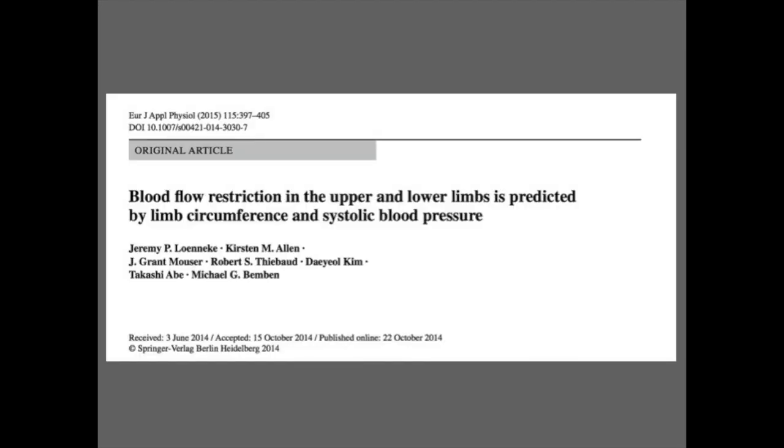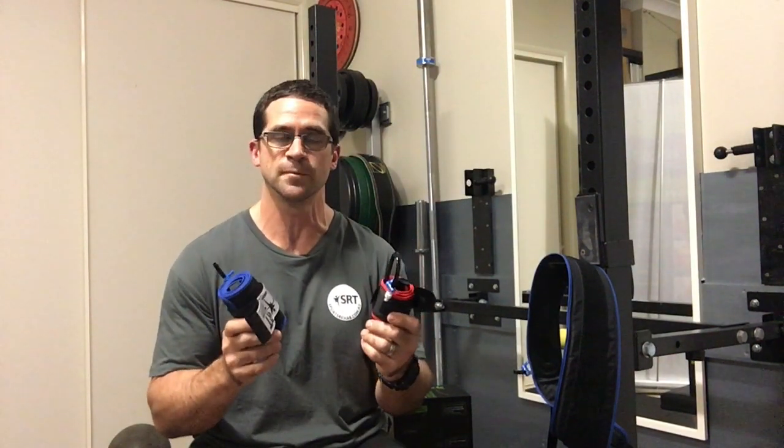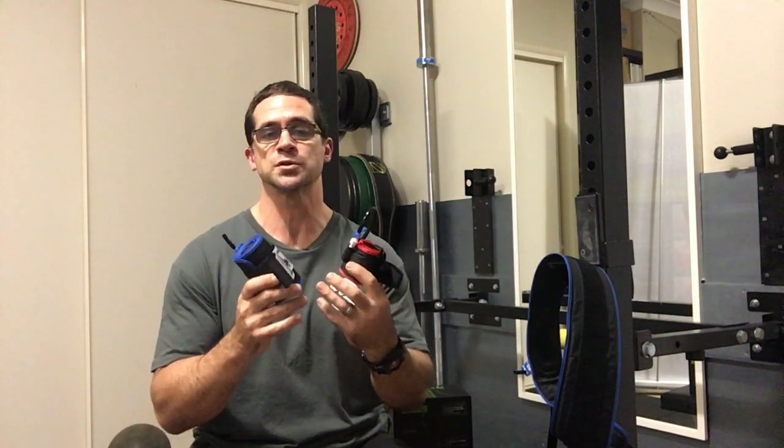A well-accomplished researcher, Jeremy Lonerkey, who has done much research in this area, spoke about the role of limb circumference and blood pressures of the relevant limbs as important factors for consideration. I've taken his research and created an easy-to-use equation on my website so that you can do it yourself with a tape measure and an automatic blood pressure cuff, allowing me to produce a much more relevant blood pressure for the user.